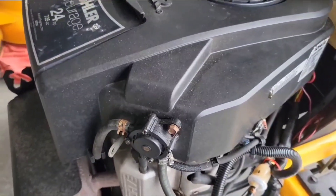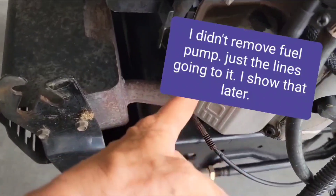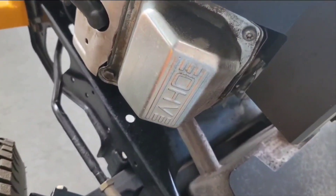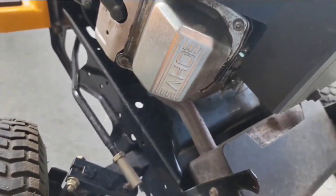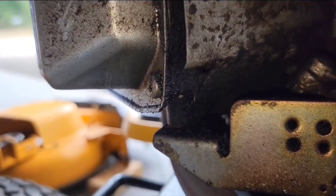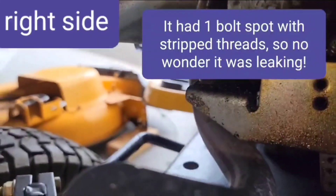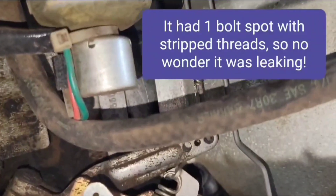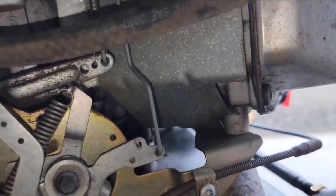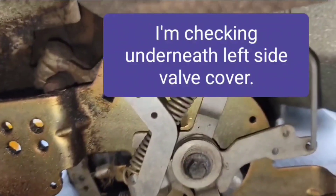To get to the valve covers I'm gonna have to take these screws off around here, but also this here is the fuel pump. Here's one of the valve covers, and here's the other one on this side. They still have the metal ones, which people say do leak. This one here does seem to be leaking a little bit, so I'm definitely going to change that one out. On this one over here it does not look like it's leaking, but the other side is fairly straightforward and easy so I'll just do this one too. There is some oil down on that plate there but I can't tell exactly where it came from.